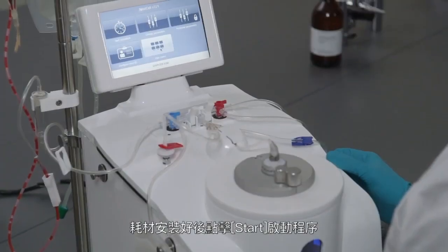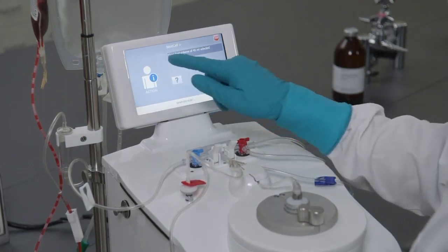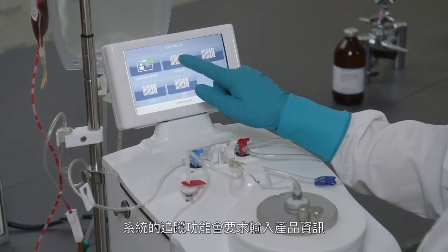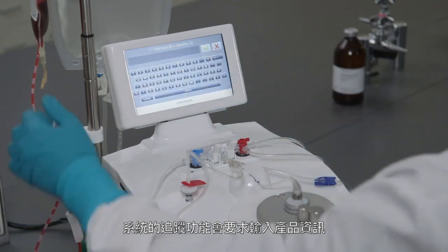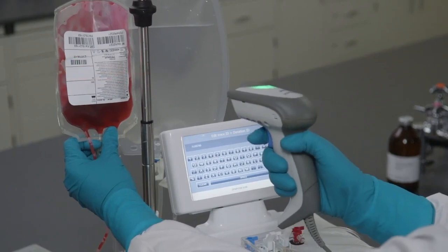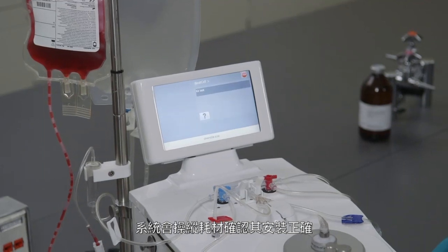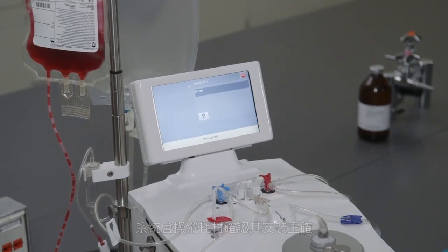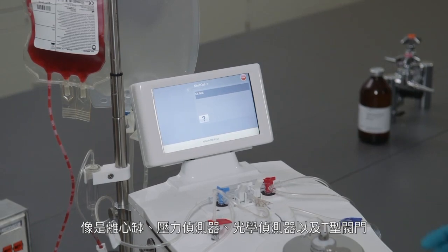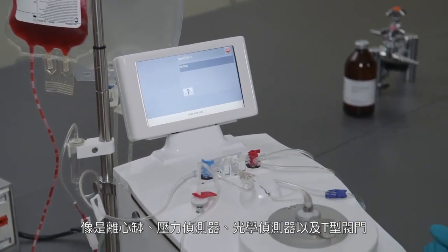Once the kit installation is completed, select Start to begin the procedure. The traceability feature will track the input product as it goes through the instrument. Press Done to move forward and start the kit test. The instrument performs a control of the kit installation, in particular focusing on the central parts: the chamber, pressure sensor, optical sensor, as well as the stopcock.